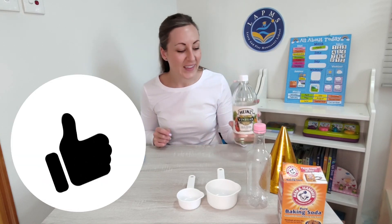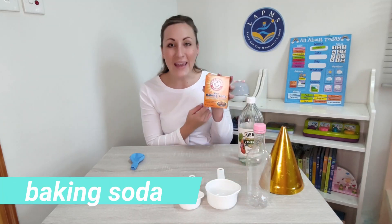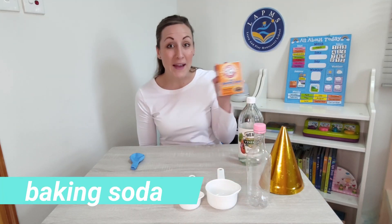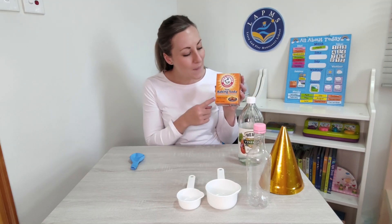Do you have your bottle of vinegar too? Let's see — what else could we use? Some baking soda. We might use this in the kitchen when we're making a cake. Baking soda.